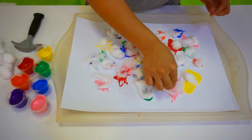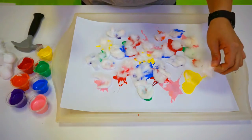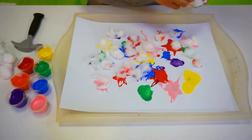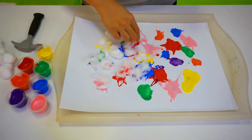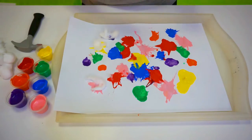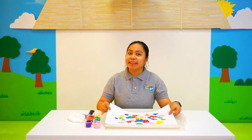Remove the cotton to see your finished product. Wait — alright kids, well done!